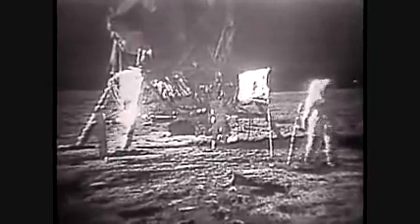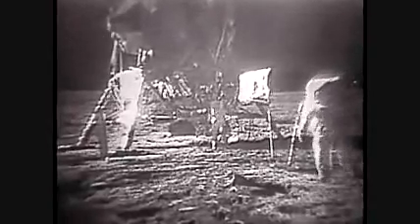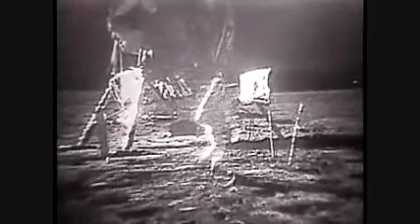I'd like to evaluate the various gaits that are first available traveling on the surface. You do have to be rather careful to keep track of where your center of mass is. At times it takes about two or three paces to make sure that you've got your feet underneath you. About two or three or maybe four easy paces can bring you to a fairly smooth stop. It's like a football player — you just have to put out to the side and cut a little bit.